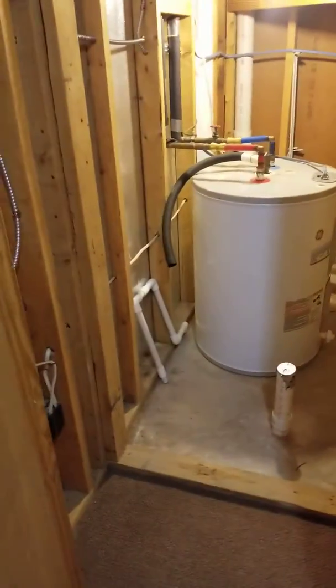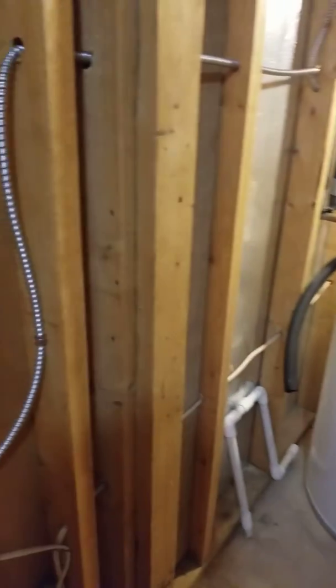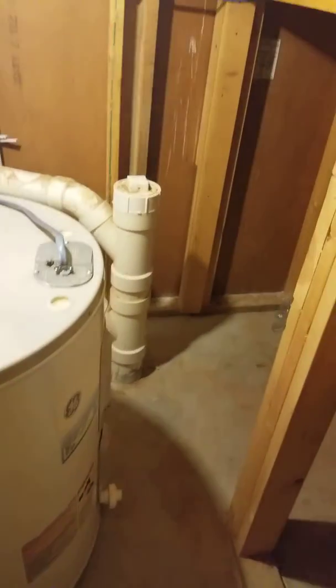Last door — ta da. Water heater. Snake wire. Looks good. Back here.